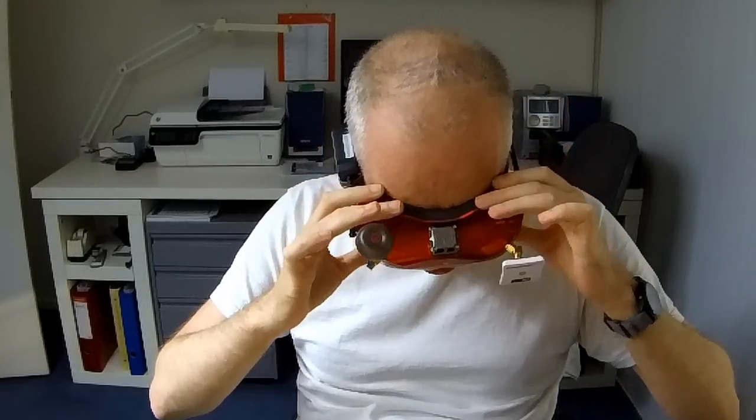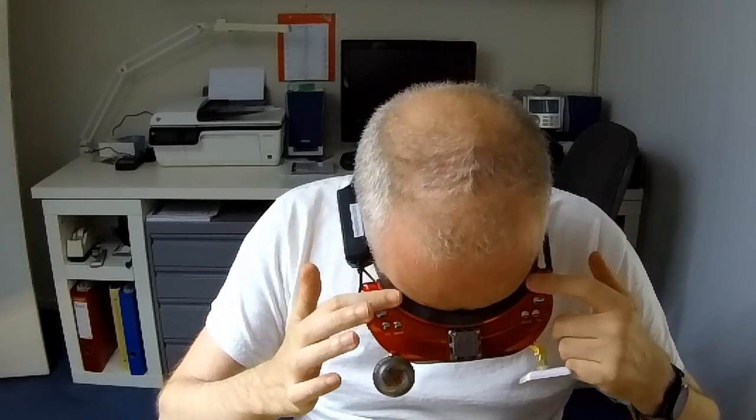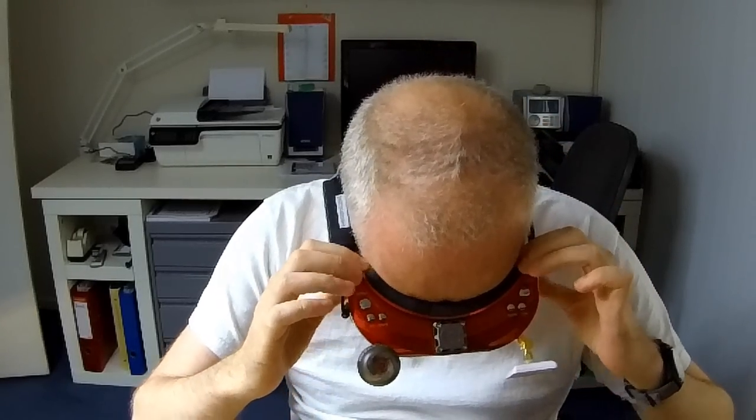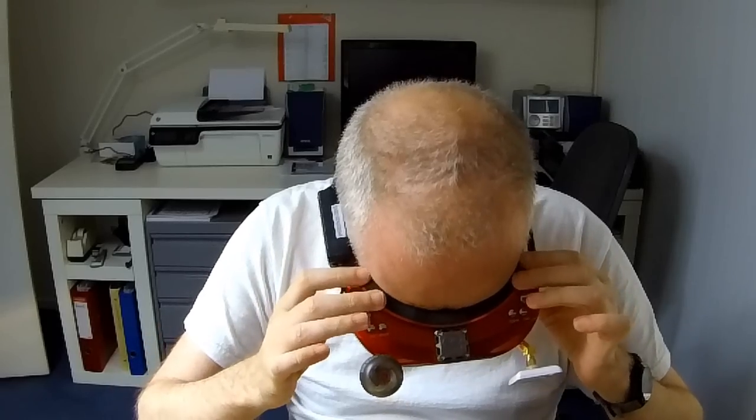By now I've had the goggle for a couple of weeks and the foam has squashed in a little, so it's kind of formed itself to my face. By now it's actually perfect. But that does mean that if you have a big head, this goggle might be a little narrow — even though I do have a finger width of space on either side.